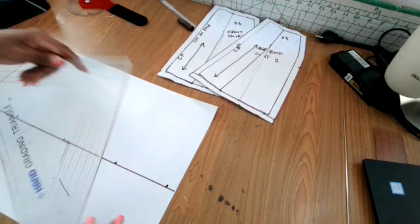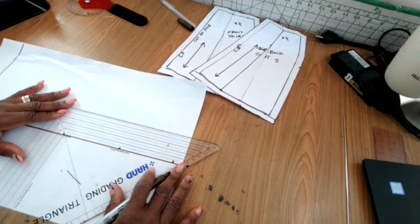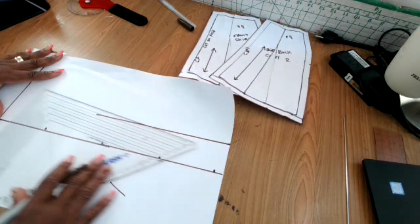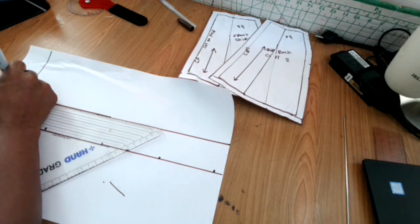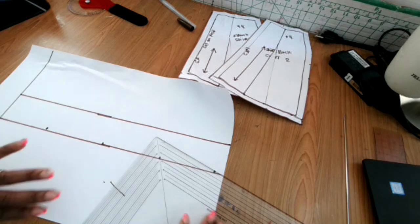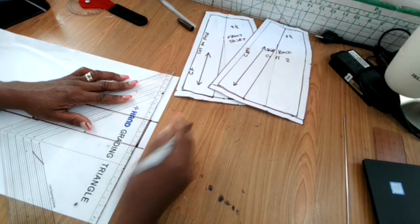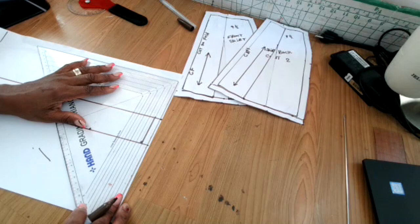For the waistband width, I'm going to measure about two inches, but it depends on how wide you want your waistband — you can make it four inches, five inches, or as wide as a belt if you want. I use one and a half to two inches because when I fold it in half I get a one-inch waistband. Make your waistband however wide you want. Now I'm going to put some seam allowance around this waistband — grab your waistband pattern and put your seam allowance on.